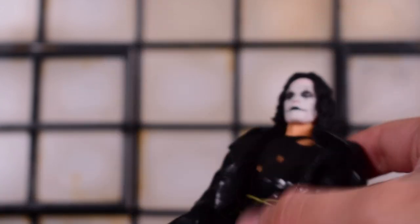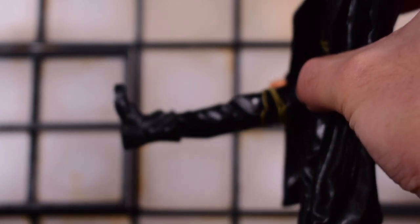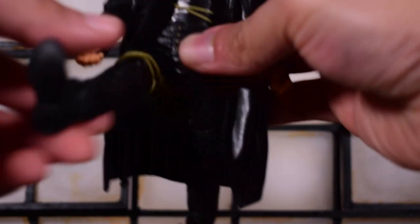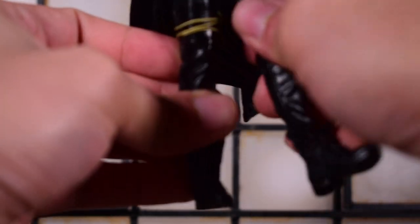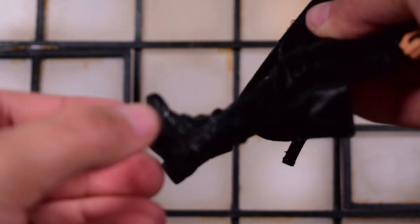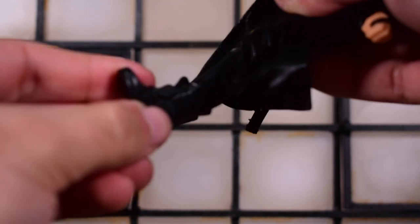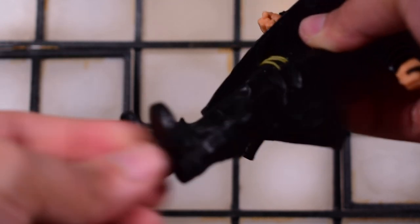As for the waist, there is a waist swivel — again, be careful with the fabric. Legs will kick forward — that's about as far as I'm comfortable stretching the fabric. Not too bad in and out either. There is a thigh swivel. Double-jointed knees as I mentioned. Ankles will hinge forward and back; it's a little tight though. When it comes to boots, it's always a little tight, so you're really not going to get a lot of motion out of it. There's a swivel there, and that's about it.